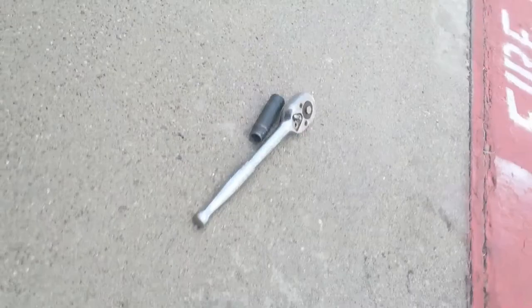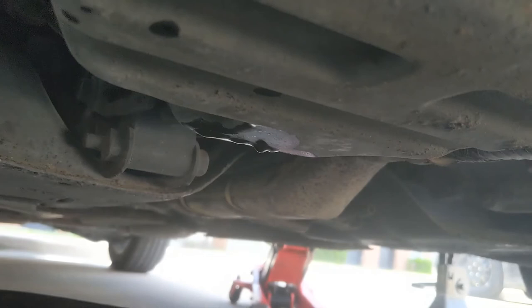Looks like a four-cylinder — you're gonna need a 14-millimeter socket, and the drain bolt looks like this. Let's get it draining. I was looking all over the place for the oil filter down under here.